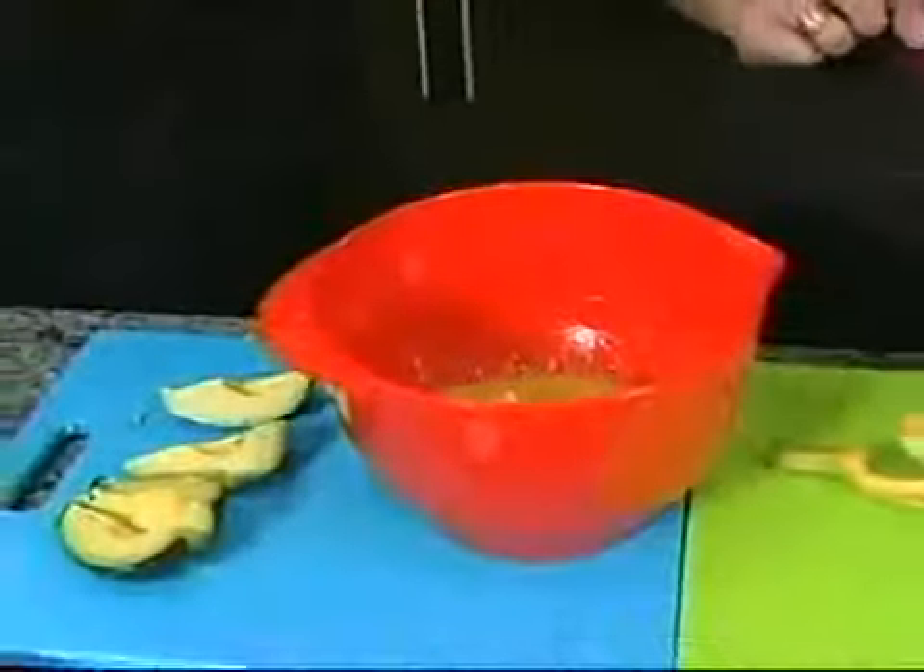And you know what? Let's do a smoothie to accompany the salad. I like smoothies. Get to the blender.